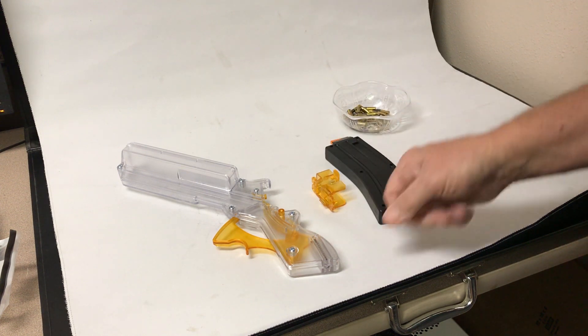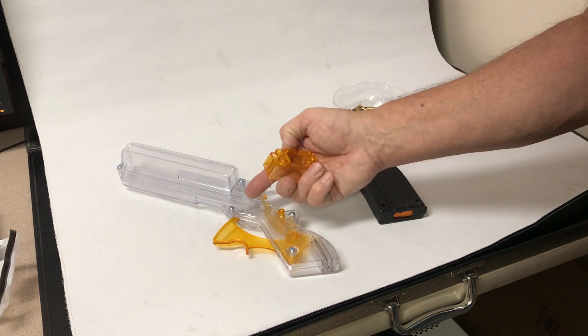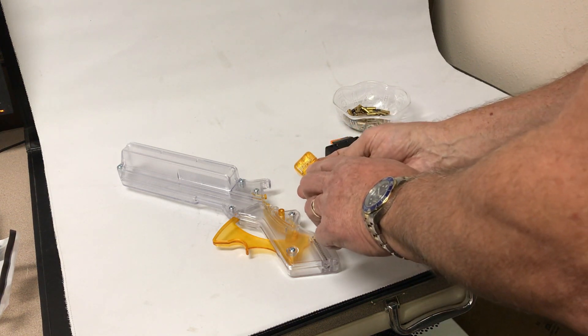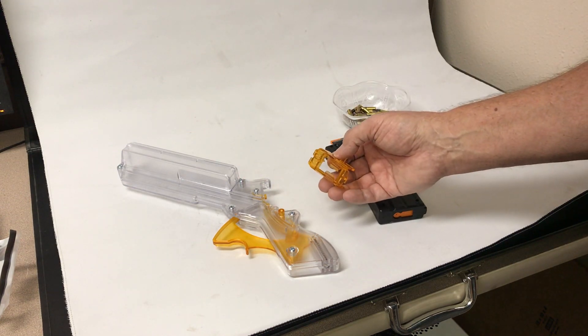First you start by using the correct adapter to adapt the magazines to the Lightning Grip. These adapters have got written on the top here, 'AR-15.' That's how you reference them when you insert them into the Lightning Grip.